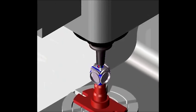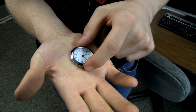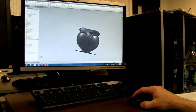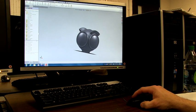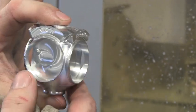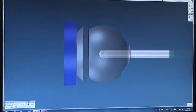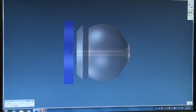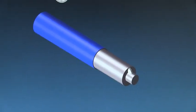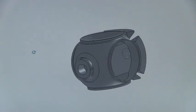Our project started out focused on the clock head. We started here based upon available clock faces. Once we determined the size of the clock face, we could scale the other parts accordingly. With the clock head being the focal point, it was important to get the correct curvature and shape. The GibbsCam software allowed us to make sure radii and angles blended properly and that parts could be machined as designed. Just because you can draw it doesn't mean it can be machined.